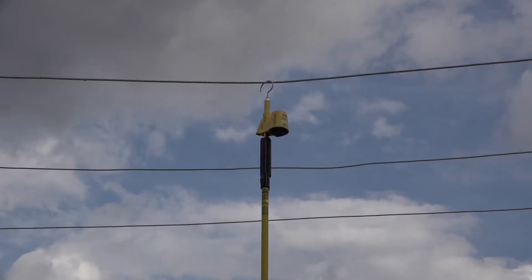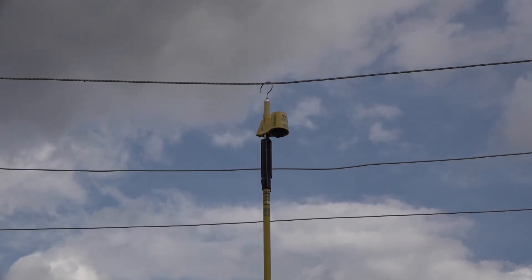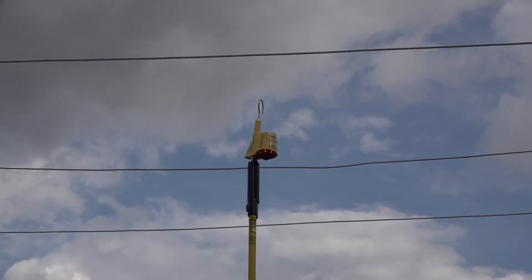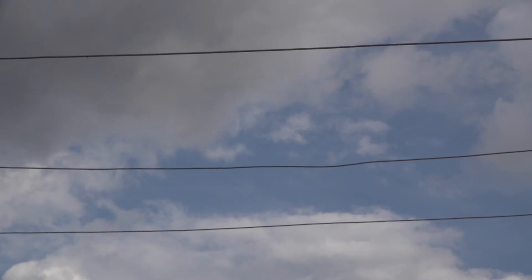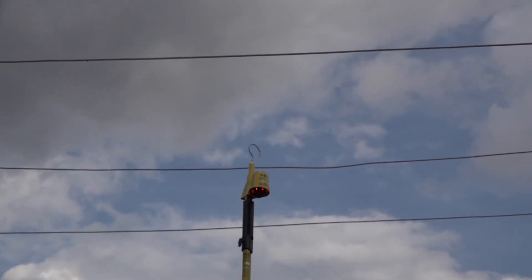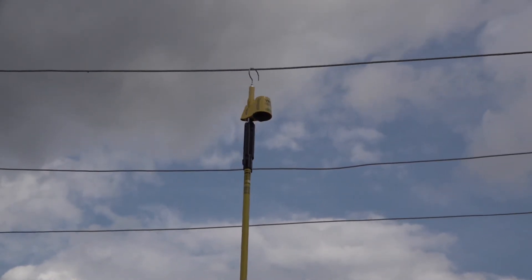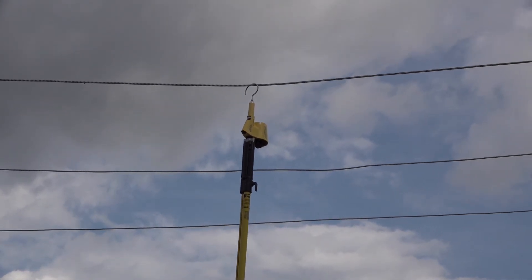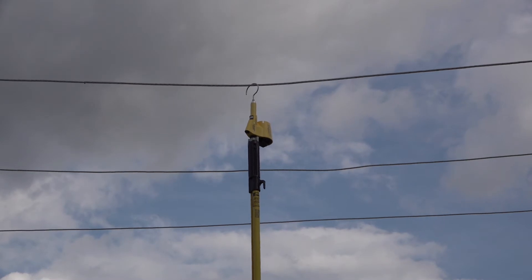With the overhead line already energized, I will remove the VBI 15 to demonstrate the alarm with loss of potential. Again, as with the underground demonstration, once power is restored, the VBI 15 goes silent.